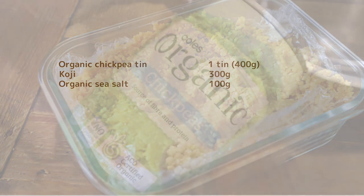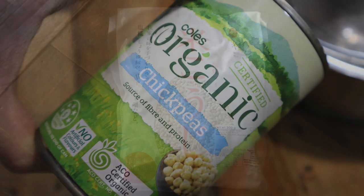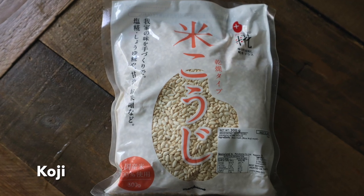You will need koji, which you can get online or in Japanese shops, and a 1.5 to 2 litre glass jar for fermentation.